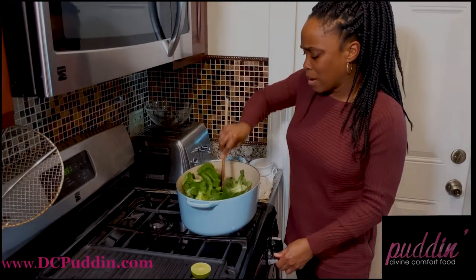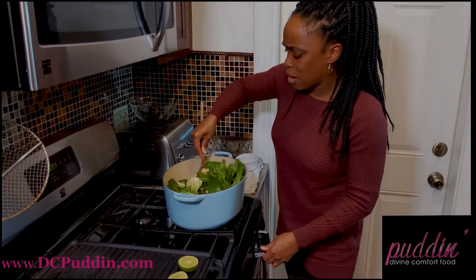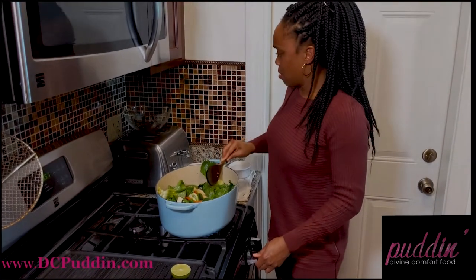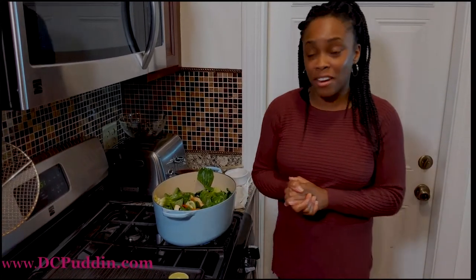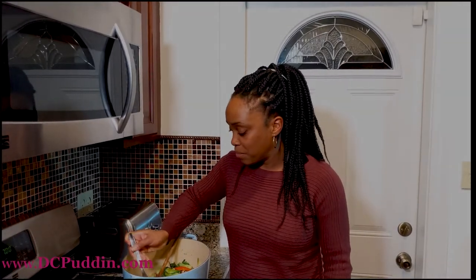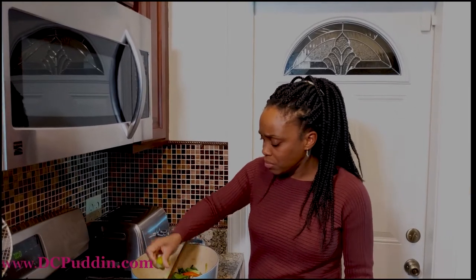We're going to turn this all the way up and let this do its thing for a couple seconds. Then I'm going to taste it and figure out if I should put some lime juice on top. We're all done with the stir-frying. I'm going to give this a taste — oh wow, amazing! But we'll go ahead and add just a little bit of lime juice to take it to the next level.